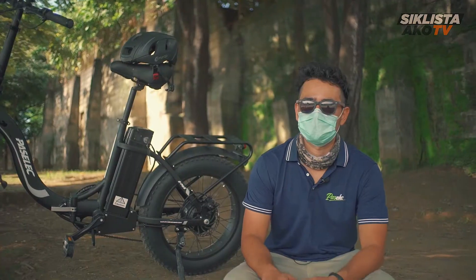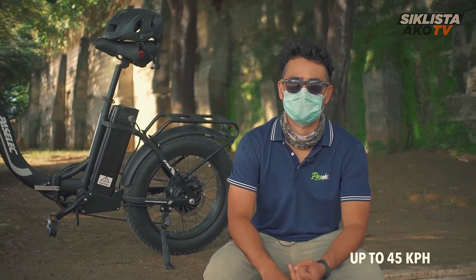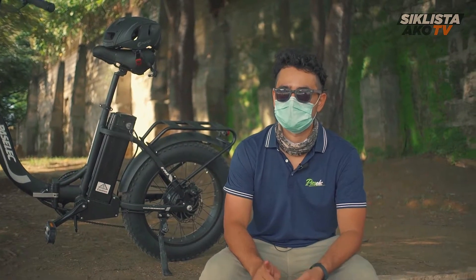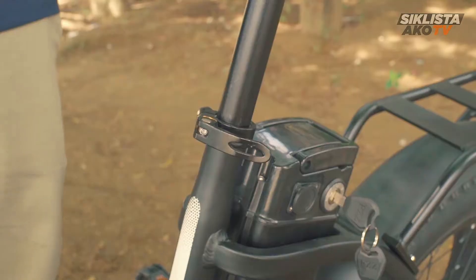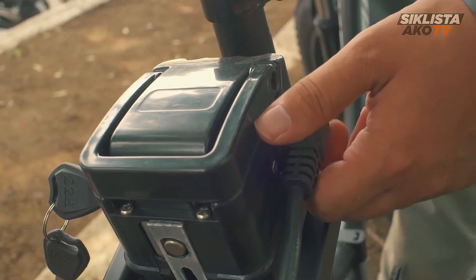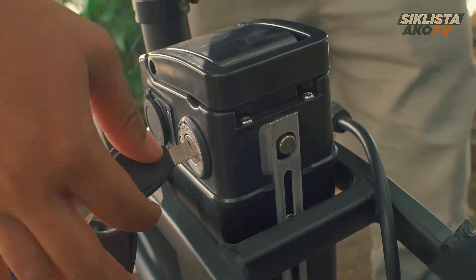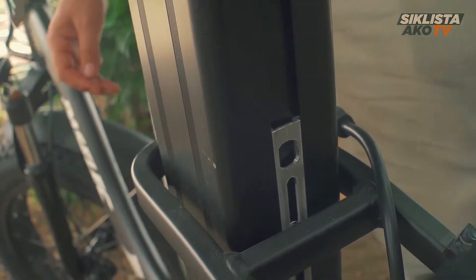Why? Because it has a really strong motor. It can reach up to 45 kilometers per hour with its 500 watts. It's got a 13AH Samsung branded battery located here, and it's easily removable. At any time — when you get to work or when you're going back home — you can pull out the battery just with the key here and charge it from the comfort of your home or your office.